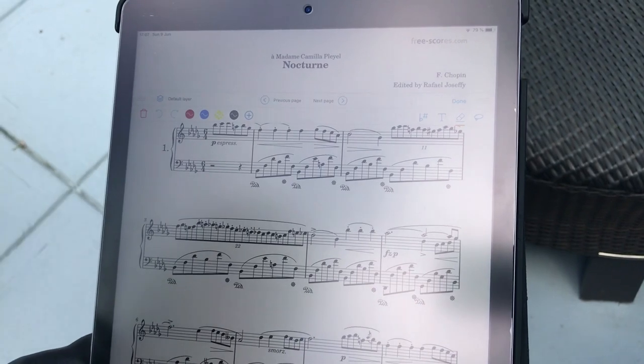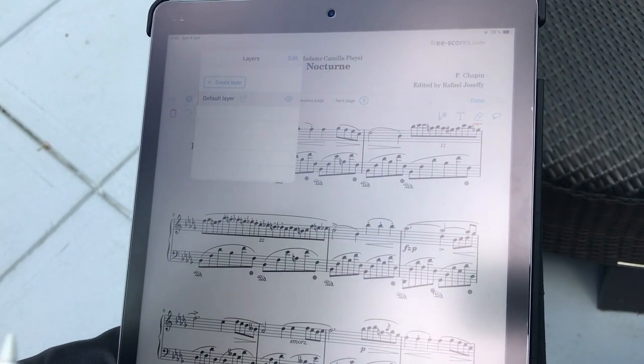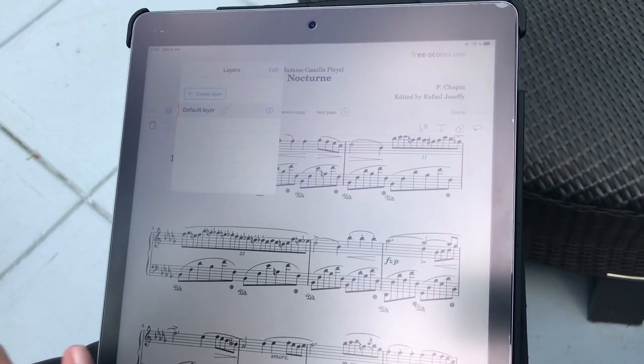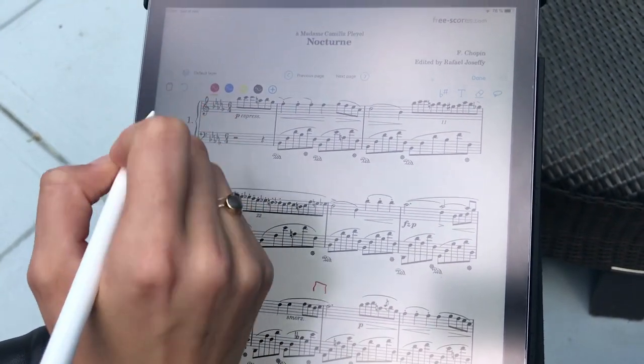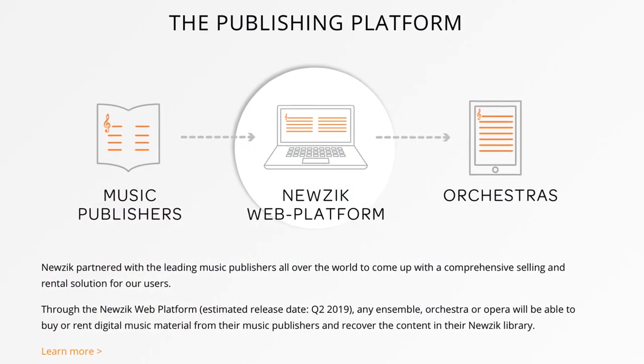We work in the form of layers, meaning what you put on the part is not engraved on it. It's simply a layer that is put on top of it. You can easily write anything that you want and then erase the layer or put it back on.